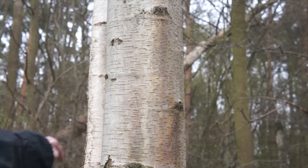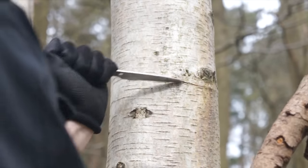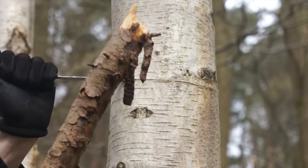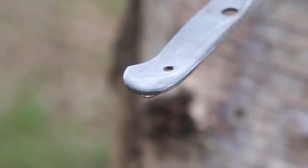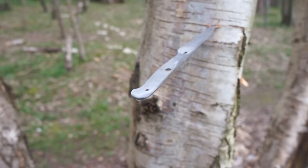I'm going to score this birch tree from here to here. We don't need this much birch bark for what we're going to do, but it's better to take a bit more than you need, just in case a section tears or rips beyond salvage. And if you do this in the spring or summer, you'll probably tap deep enough to make the tree leak its sap.